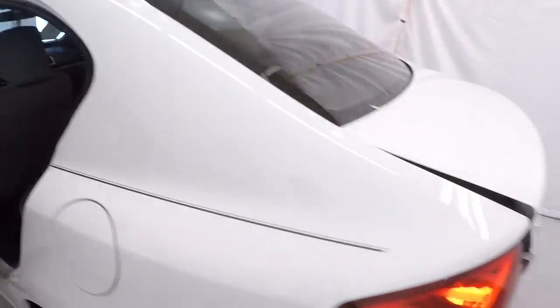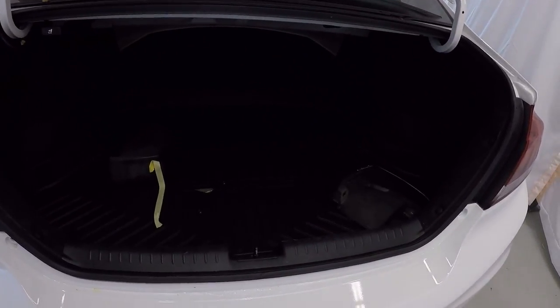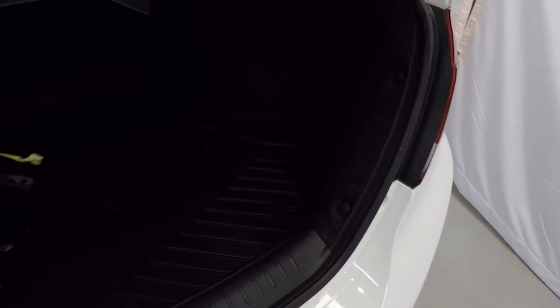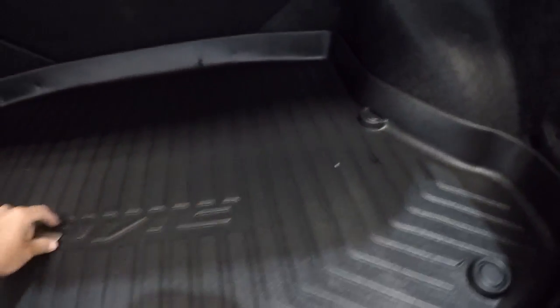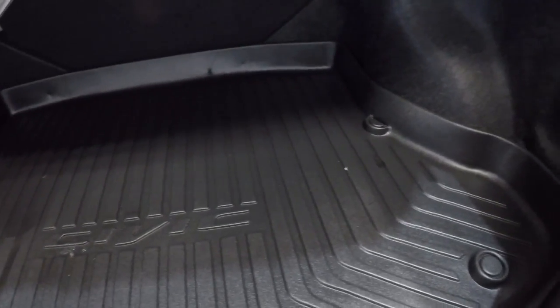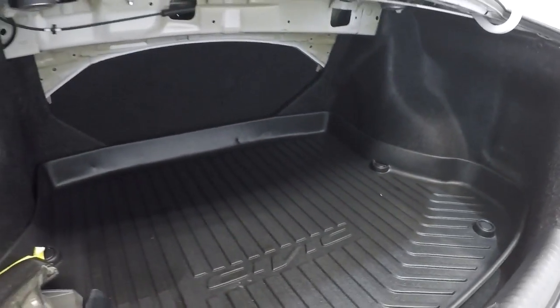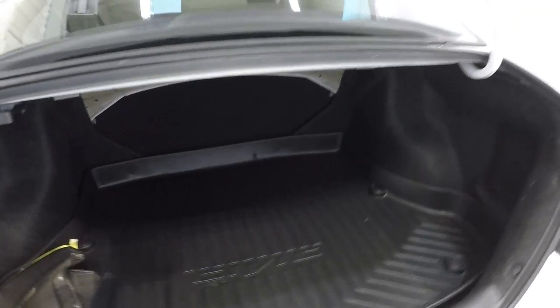Let's check out the trunk space. Mud flaps there. It does have the nice hard plastic protector mat back here. You've got your spare tire under there. Plenty of room back here — I'll step to the side so you can see the depth. Plenty of room back here in this Civic.